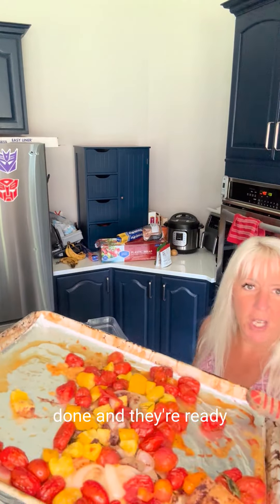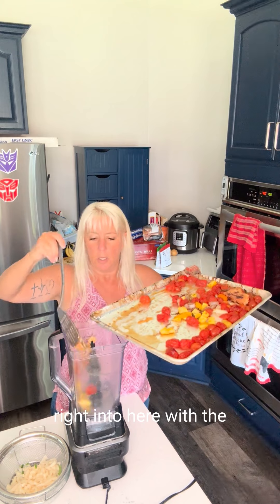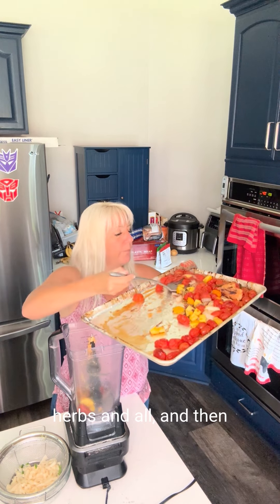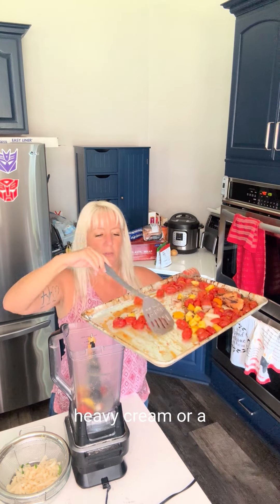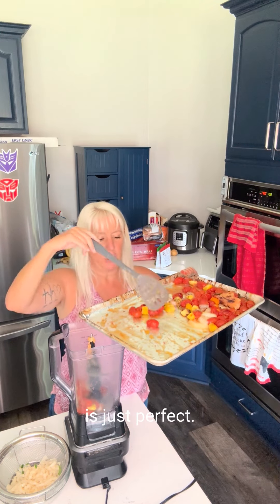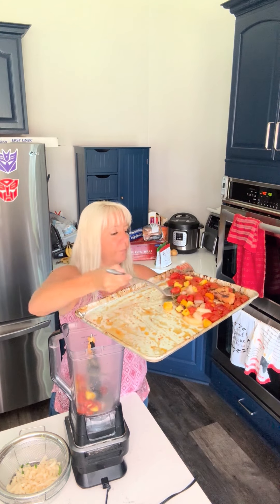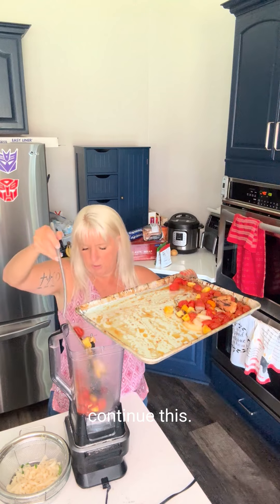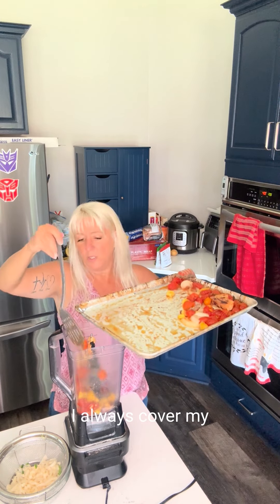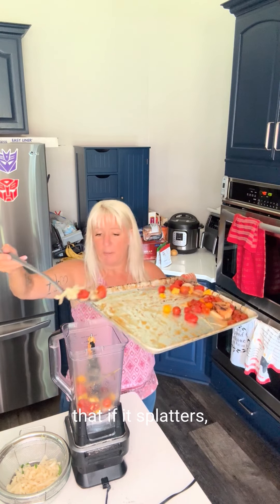Our veggies are done and they're ready to become sauce. Usually what I do is just scoop them right into the blender with the herbs and all, then puree it up. If you like it a little more creamy, you can add a touch of heavy cream or a little bit of Greek yogurt if you want a little tanginess to it. But for me, this is just perfect. We already had some olive oil on there so we don't need to add any more. Now remember, this is really hot — I always cover my blender with a towel whenever I'm doing something hot, so that if it splatters, I don't get burned. That is a good thing to do.